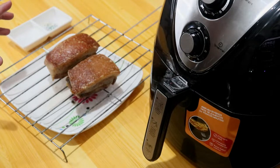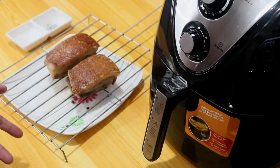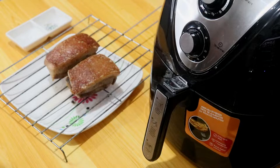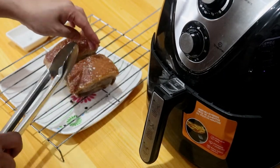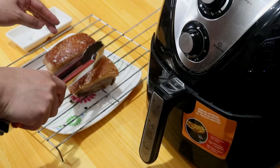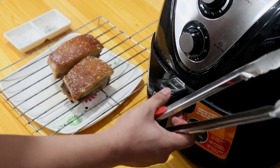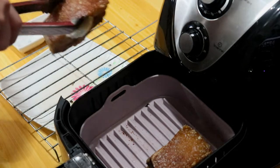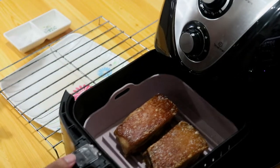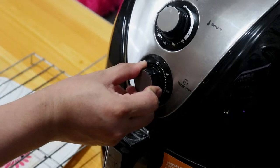Nagbabalik ulit tayo after an hour at magpo-proceed na sa third step. Iluluto natin sya ulit sa highest temperature — saglit na lang, hindi na tulad nung dati na matagal. Parang yung sa deep frying, dalawang beses mo syang niluluto — una sa medium heat, pangalawa sa high heat. Bago ibalik sa air fryer, lalagyan muna natin ng salt ulit yung skin. May mga part na crispy na, may malambot pa sa gitna. I-set natin sa 200 degrees, at 7 minutes ang cooking time.